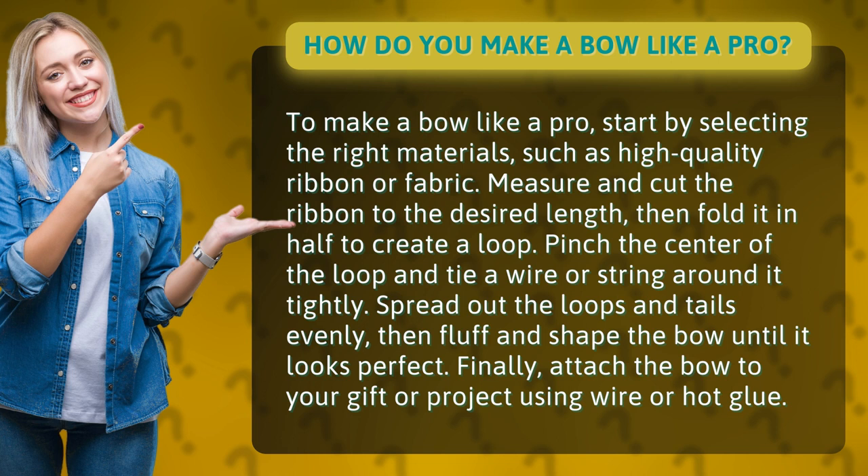Measure and cut the ribbon to the desired length, then fold it in half to create a loop. Pinch the center of the loop and tie a wire or string around it tightly.